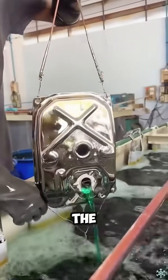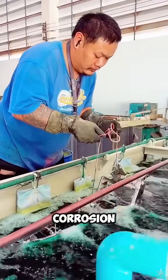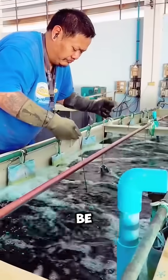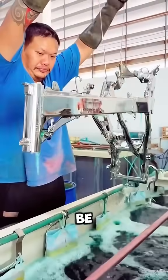In addition, after the workpiece is electroplated, its oxidation resistance, corrosion resistance, and wear resistance can be significantly improved. And the aesthetics of the workpiece can also be improved.